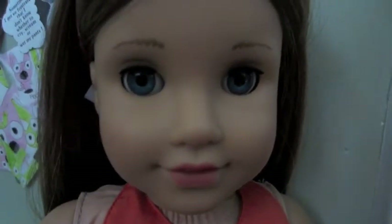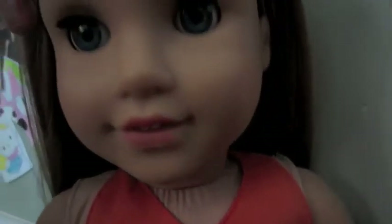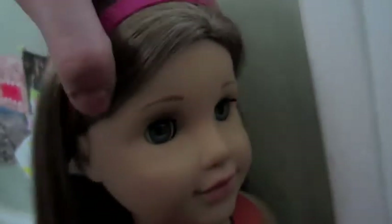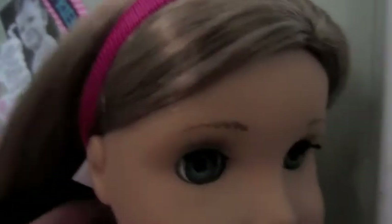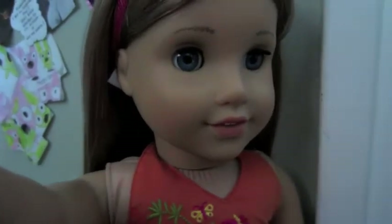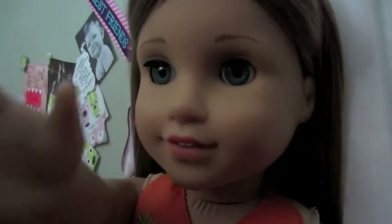Head movements can be one of the trickiest parts if you don't have a tripod. If you have a tripod it is very easy to make your doll show off her emotions without showing your hand. You can put your hand way up there and move the whole body to give the illusion of moving the head. If you're turning the head, grab the neck and put the camera at an angle so you can't see it. A lot of this is just not showing your hands.